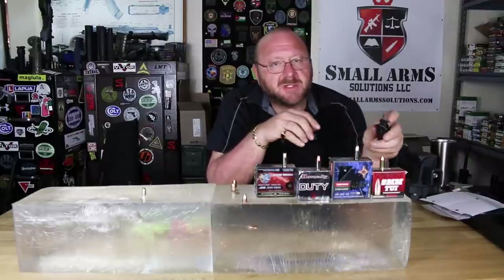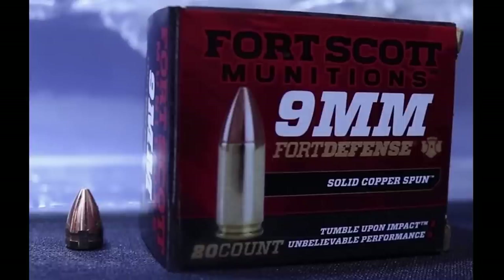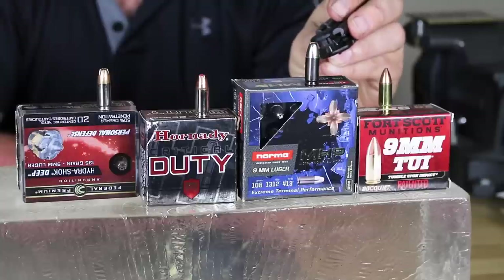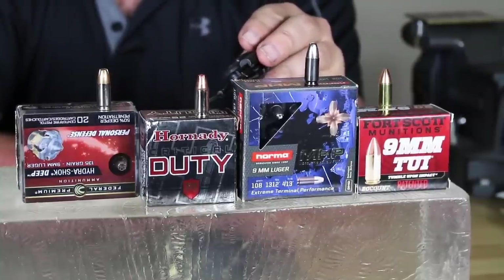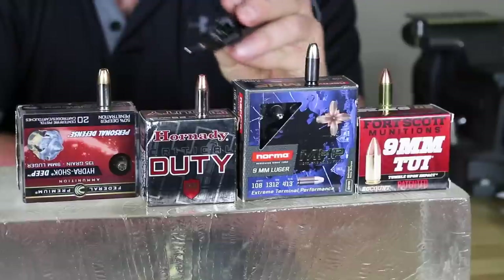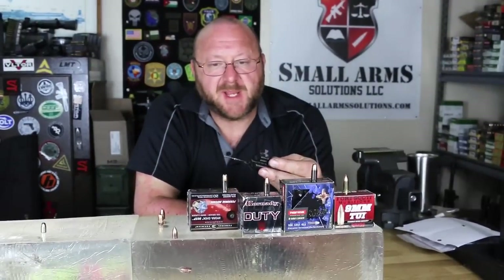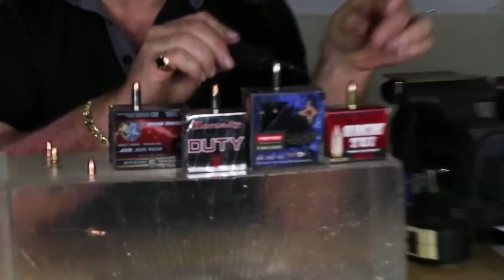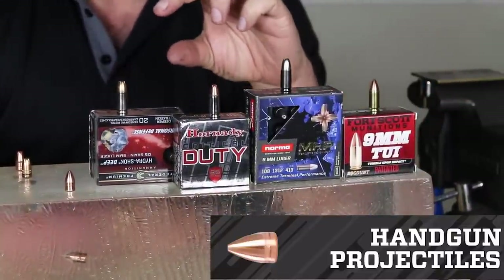The Tumble on Impact projectile, as we see right here, is quite different. This is a solid copper projectile that's machined and comes to a relatively sharp point. Unlike the other ones we're looking at here — the monolithic projectile, which is also one piece but expands, and the Hornady Critical Duty, the one the FBI has chosen that passed all their barrier tests, and the new take on the Hydroshock deep penetrator — these traditionally work the same way a regular hollow point does. The Fort Scott is manufactured out of solid copper, comes to a sharp point, and works very differently in the way that it does its wounding.